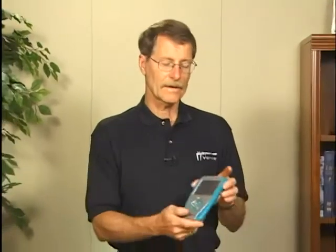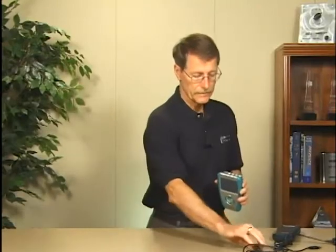We have several interfaces you can choose from. This is our LabQuest — a rugged, water-resistant handheld device with a color touchscreen. It has rechargeable batteries that should last all day, and it has six ports for sensors.